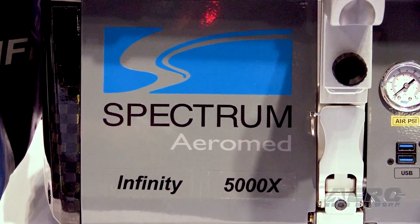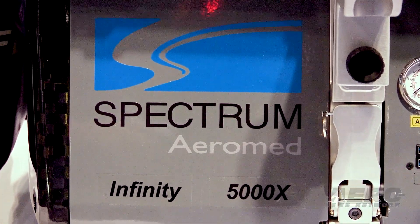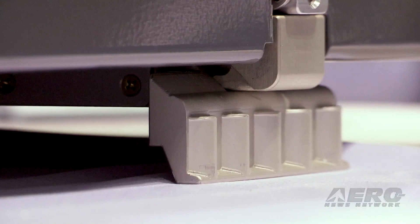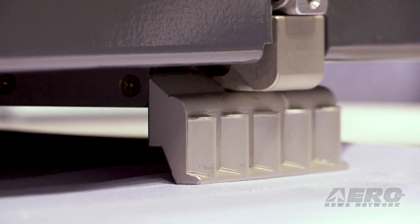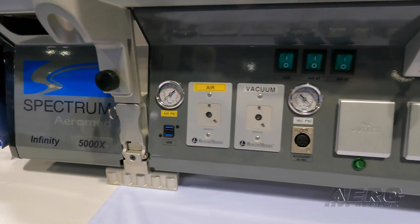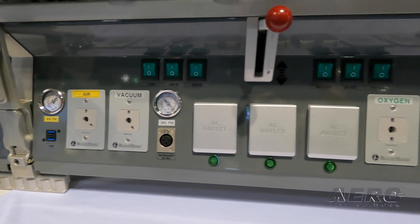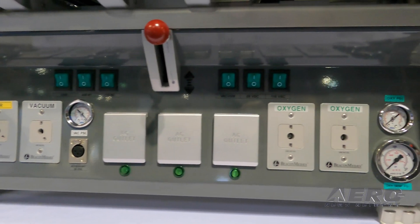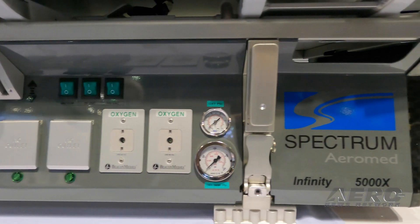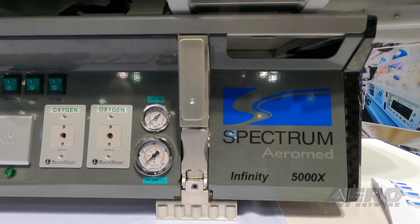For our system, we're typically attaching to an aircraft's seat track or a hardpoint, and it used to be a separate piece of equipment that would do that. We'd have a floor rail adapter that would go onto the aircraft floor first and then our system would lock onto the top of that. We've taken that floor adapter away and incorporated it into our base system, so for the mechanics it's an easier step, it's an easier process.